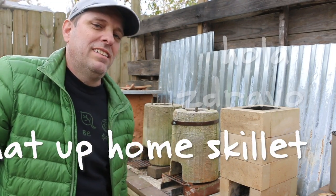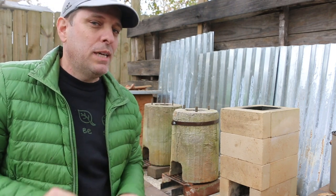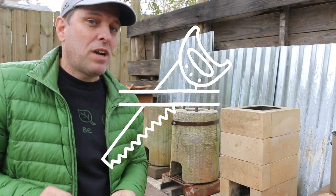Hey, it's Tommy from Green Shorts and I'm back here on Rocket Stove Row to attempt something I've never tried before.